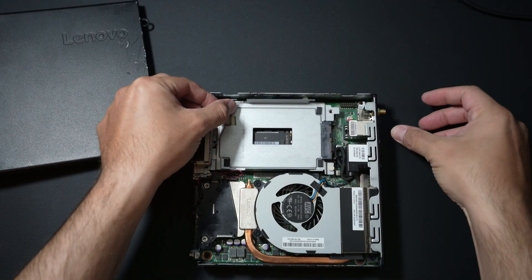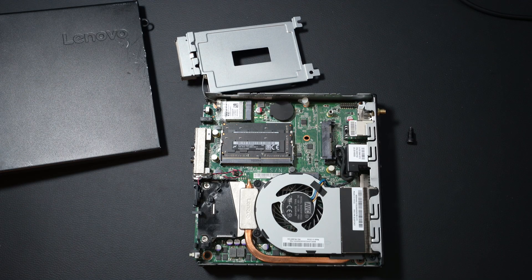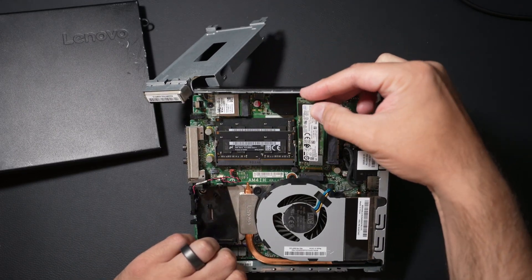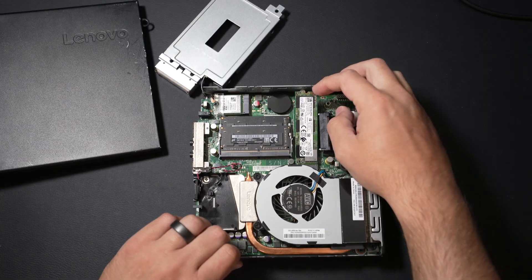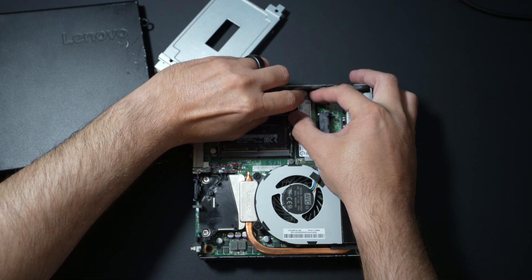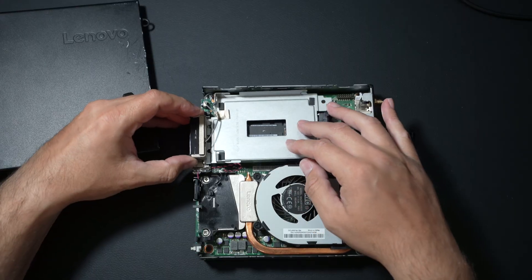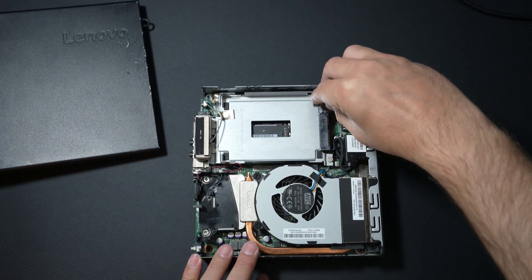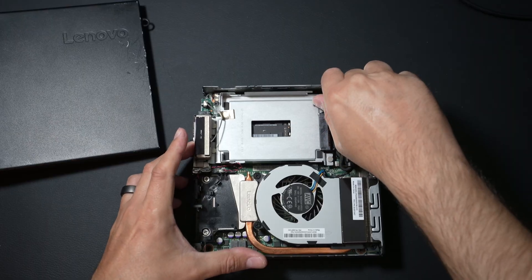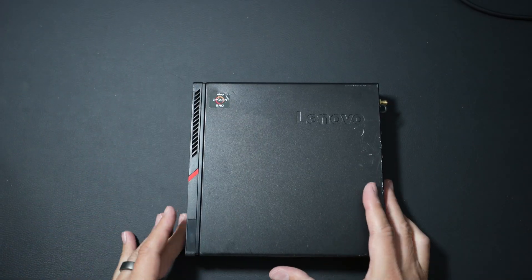We'll pull the little set screw out here for our SSD caddy and gently flip it over. You can see our 8 gigabytes of RAM in there — it looks like Apple RAM. What we'll do is push in our NVMe drive, slide it right in and secure it with the plastic set screw. Our build is practically done. We'll reassemble, slide our caddy back in, insert our set screw once again, tighten it up, and put our lid back on. Our build is complete.